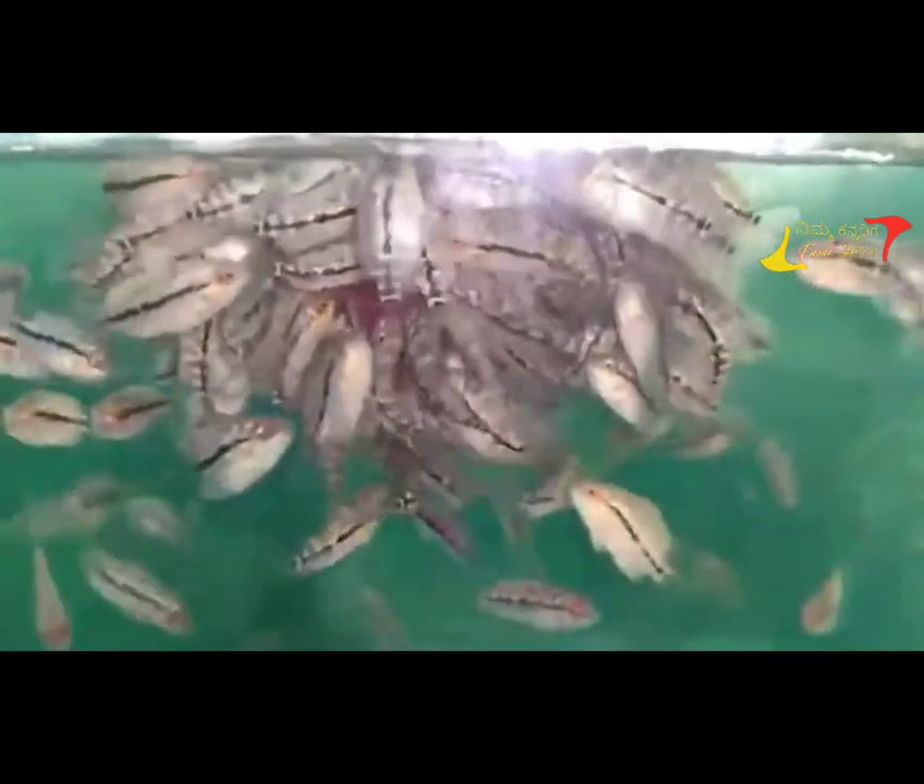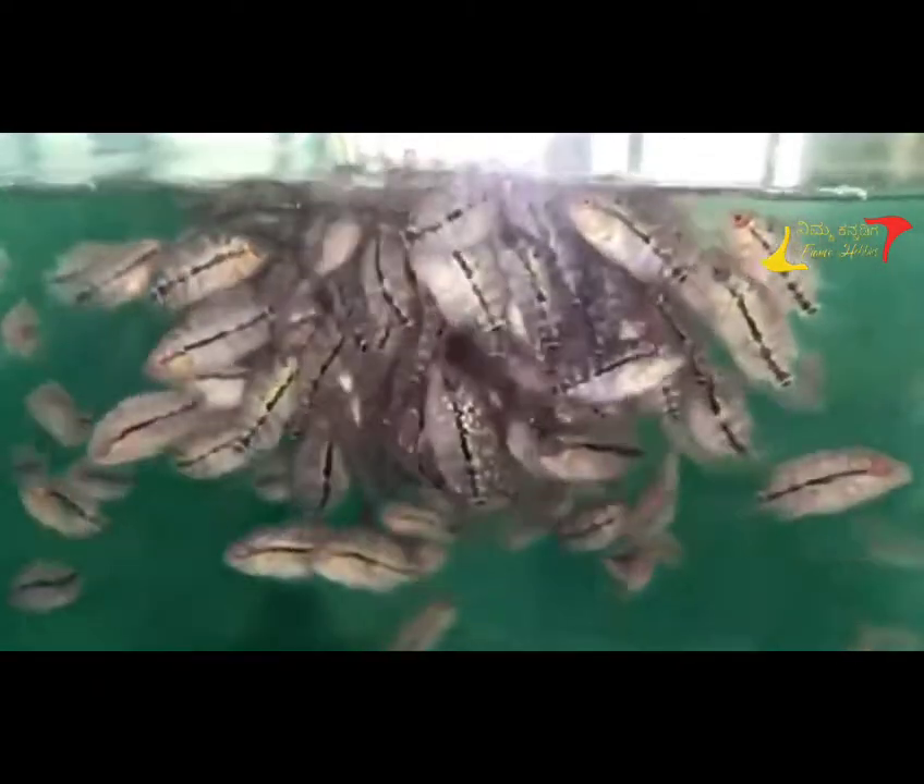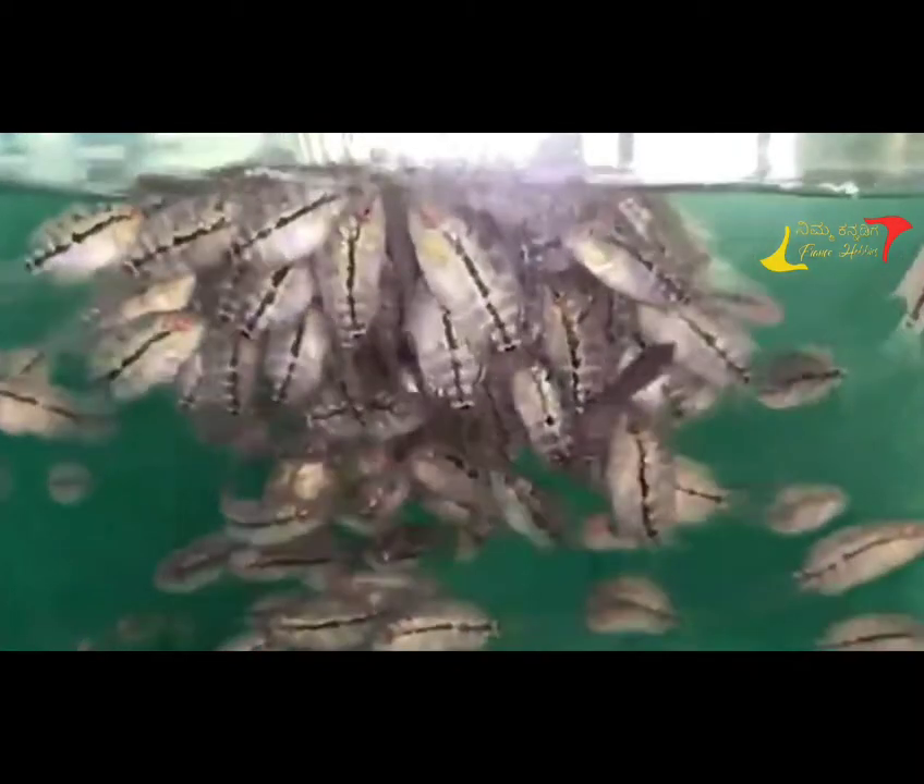Hello guys, welcome back to Francis. I am going to talk about Flowerhorn Fish. I am going to talk about imported quality GBK. I am going to talk about the first fish. I am going to purchase from the next vendor.